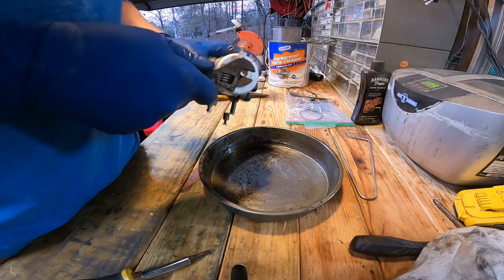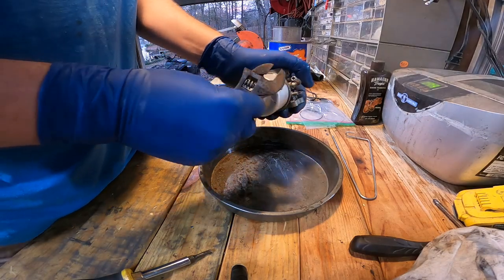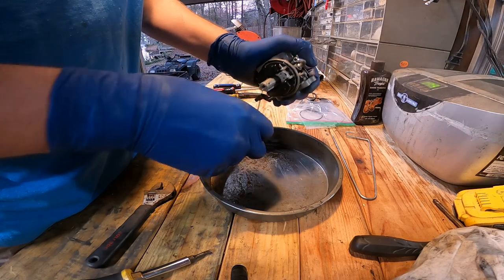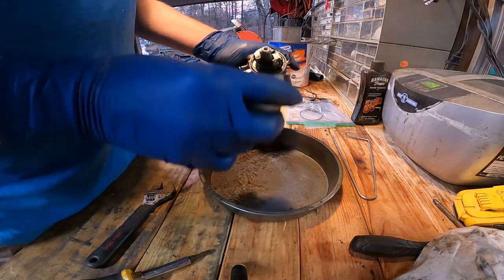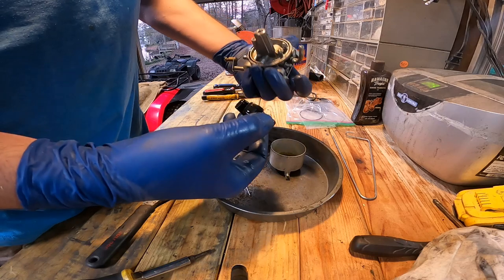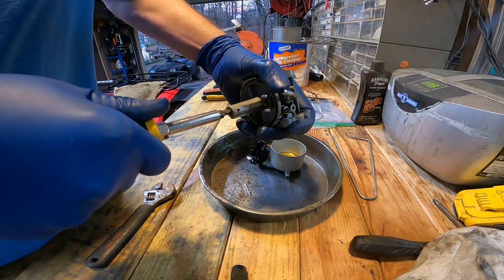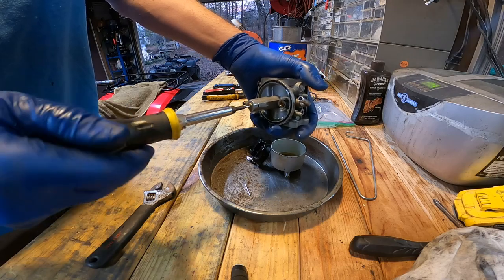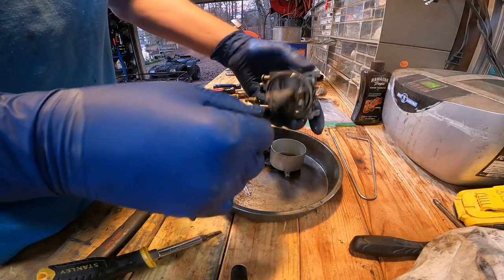Hopefully my wife doesn't watch my channel — she'll figure out where all our cooking pans have been disappearing to. Doesn't look horrible. Looks like non-ethanol gas was used, which is good. She looks pretty decent in here. Because the engine was made in Japan — it's a Robin engine — I'm sure it would have like a Keihin or Mikuni carburetor, or however you want to pronounce it.